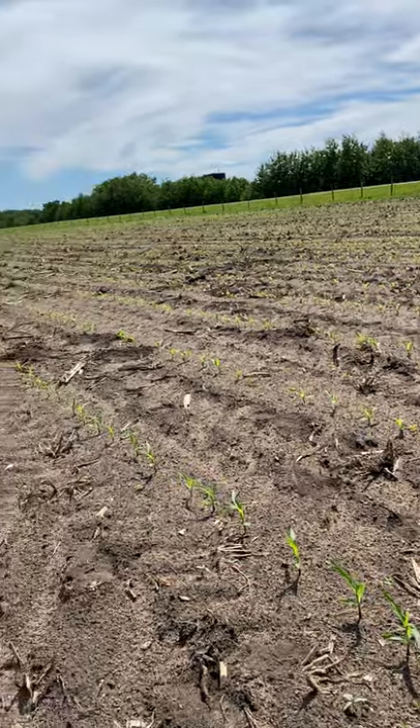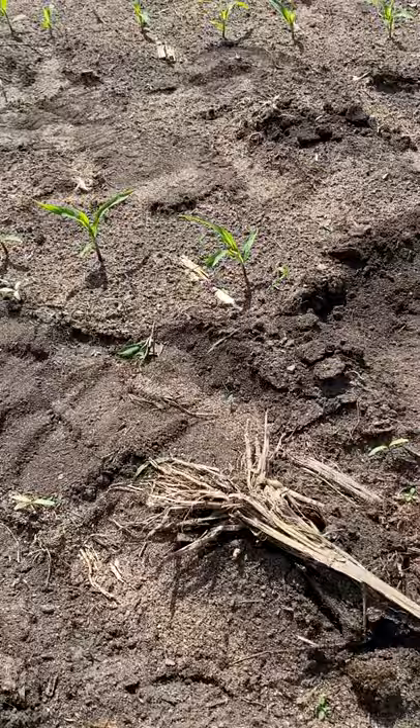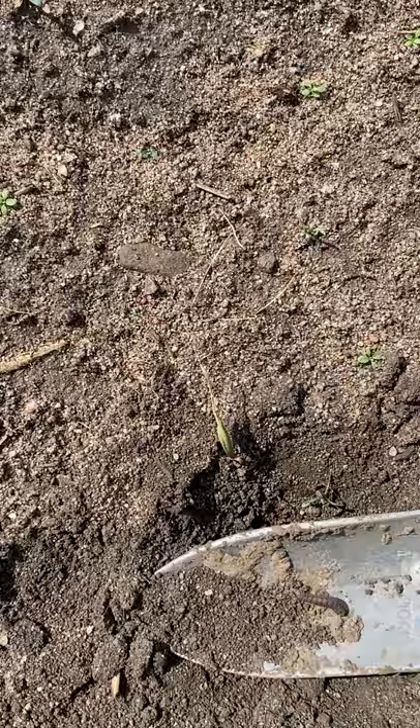Out in a corn field here and everything is coming up really nice, but I'm noticing spots where there's plants that aren't looking so good. So we dug up and sure enough there's a cutworm out here.